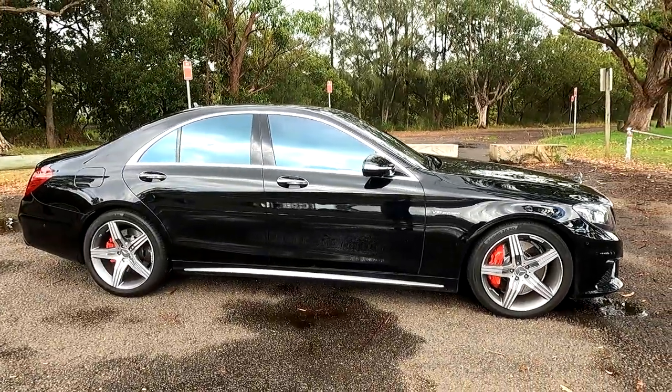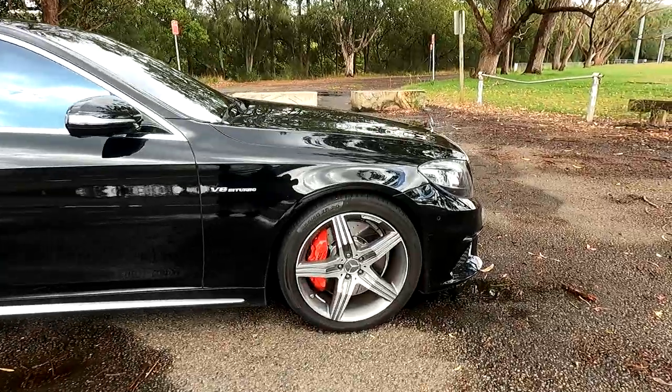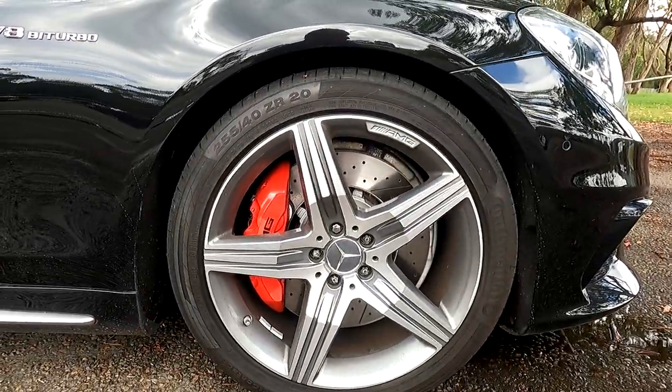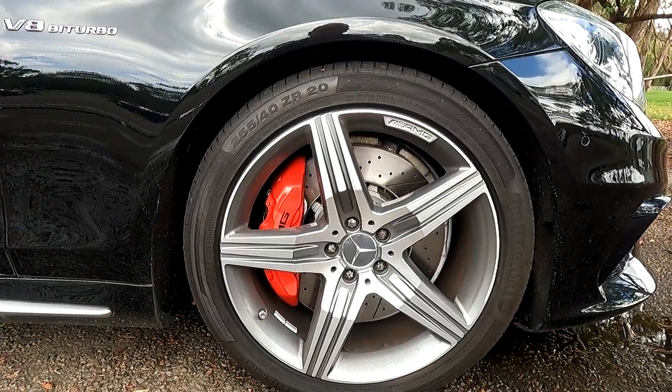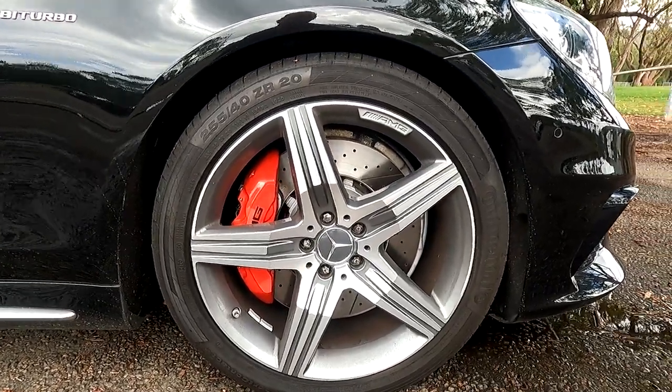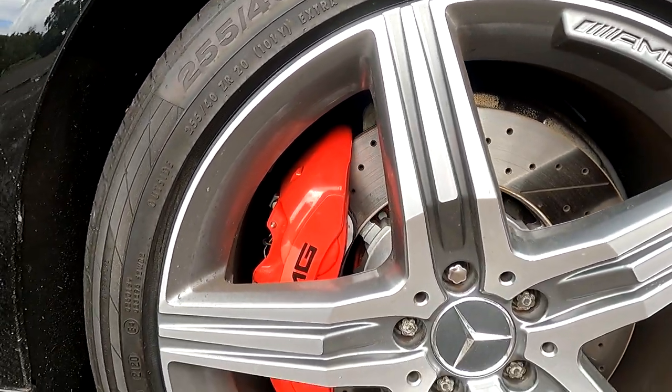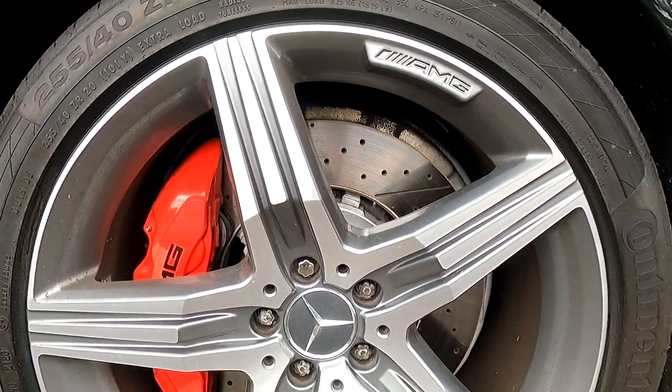The chrome doesn't stop — it continues along the side as well. The wheels on the S-Class are 20-inch wheels, and just have a look at them, they're huge. You've got the AMG badge there, the AMG brakes, and drilled discs.